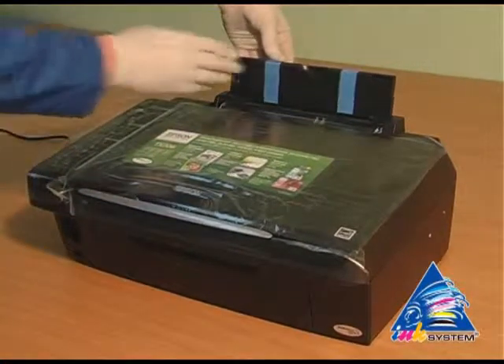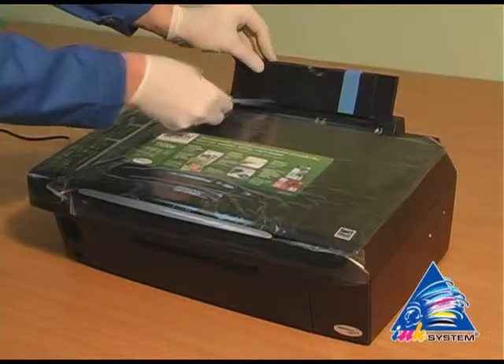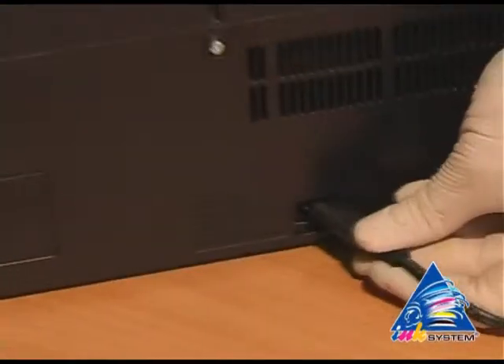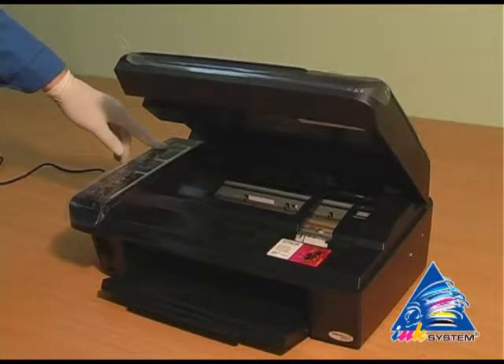Lay off the protective layer that protects the printer from mechanical damage during transport. Plug in the printer. Turn on the printer.